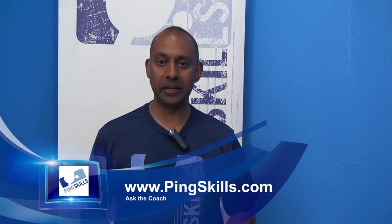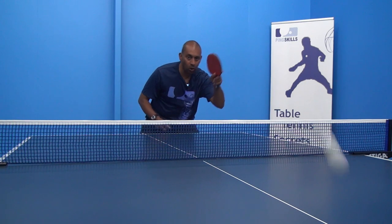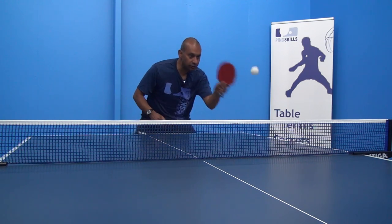Hi, I'm Alois Rosario from PingSkills. Mohamed has asked us a question about how to improve his forehand accuracy. Mohamed's finding that he's hitting the ball all over the place when he's hitting his forehand.